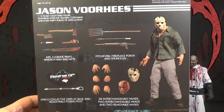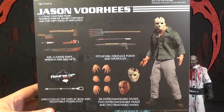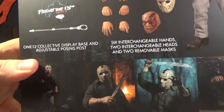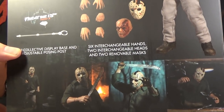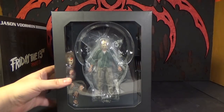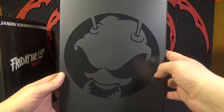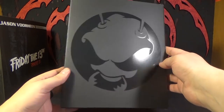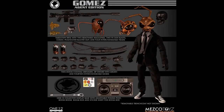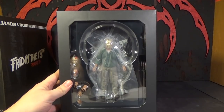On the back, you can see what all it comes with, and it comes with a lot of stuff. There are some nice pictures of the figure in various poses. Then you slide this off here, and there you can see the figure all wrapped up in plastic. There's the Mezco logo. They actually made a figure of him that looks pretty damn cool. Well, let's open this guy up.